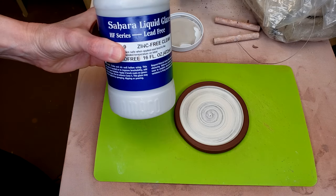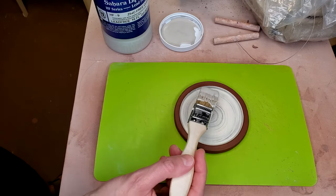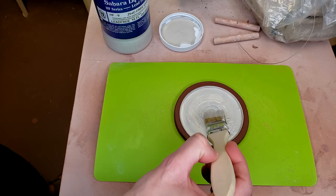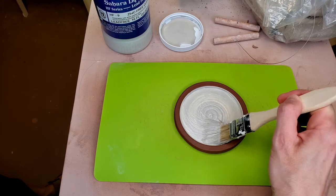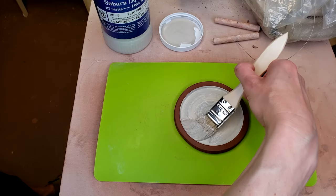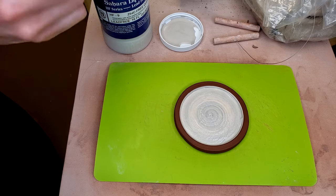I've got my Clear Glaze here — this is a commercial Cone 6 Clear Glaze — and I'm brushing this right onto these coasters, just on the inside. As I mentioned before, I'm not glazing the outside, and because of that, I was able to go ahead and fire these up to Cone 6 before putting the glass in. This clay, this earthen red high water clay, has a really high shrinkage rate at Cone 6.